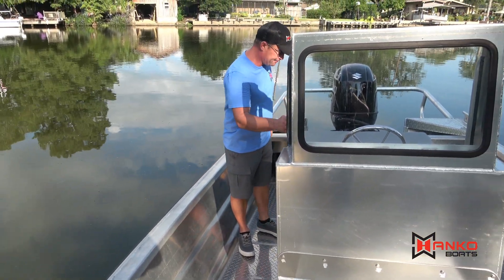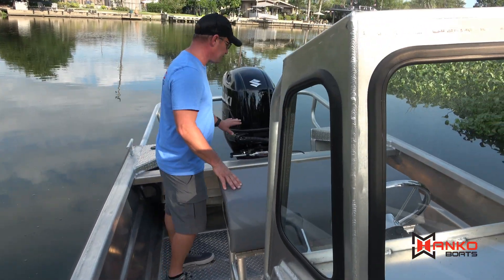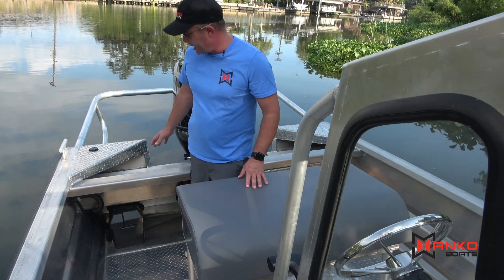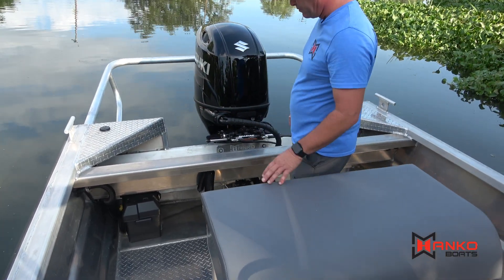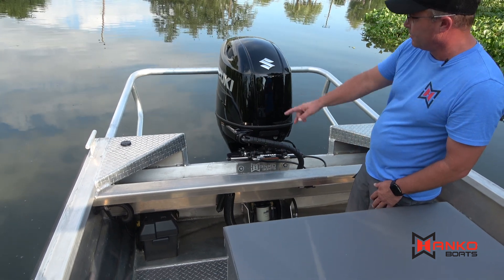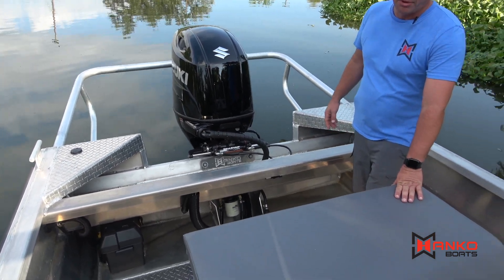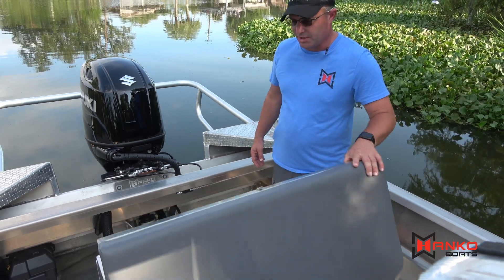Moving towards the back. It's one of our standard V-bottom workboats, a real popular boat. In the back deck it has the splash well, battery case, the bilge and sump area, motor guard, and a leaning post seat which has storage in it.